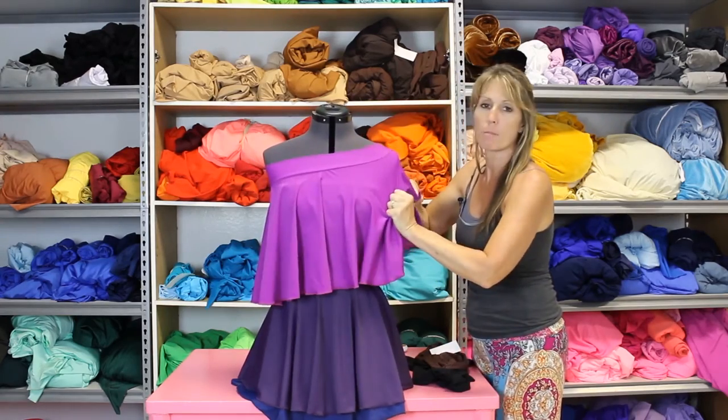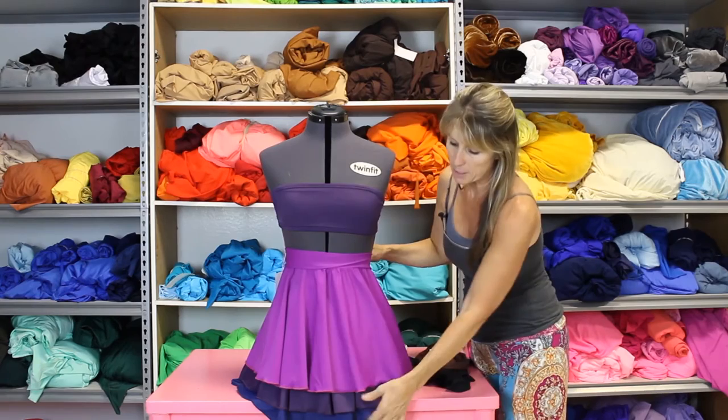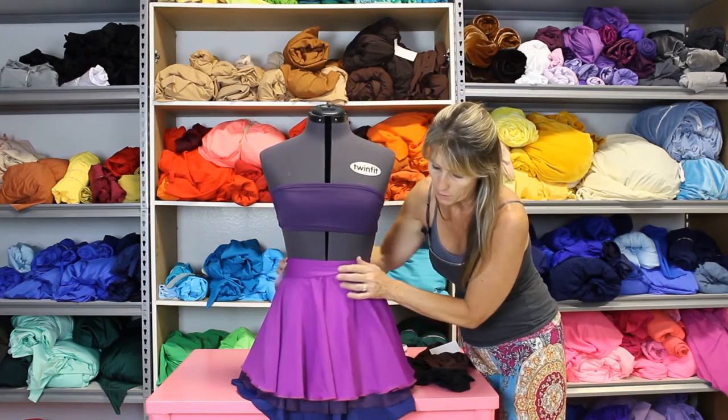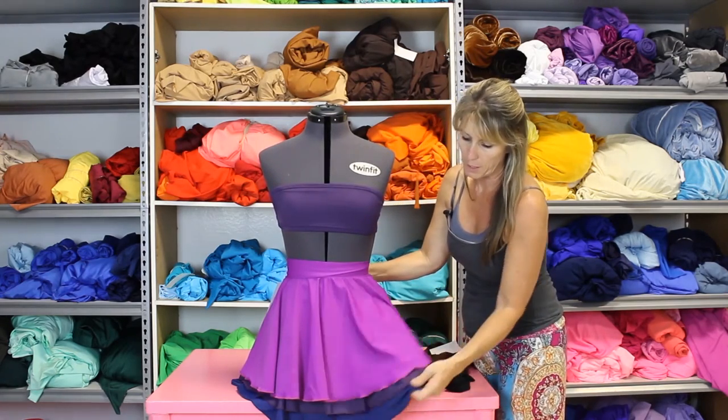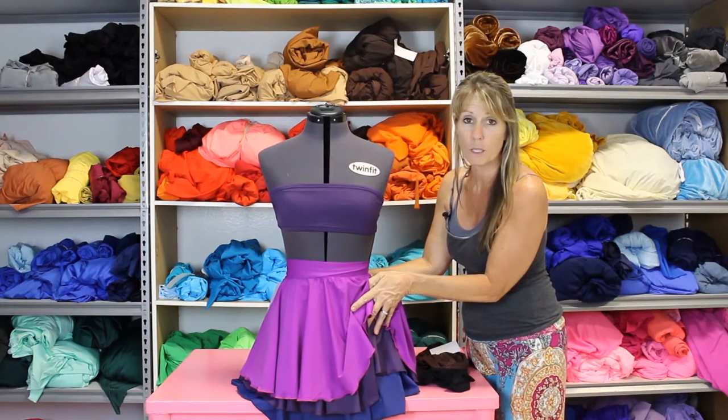You can choose lycra, mesh, or velvet for different textures and not necessarily go with the same one. So there you have a simple look — three different layers. You can even ruche up a side so you can really see it.